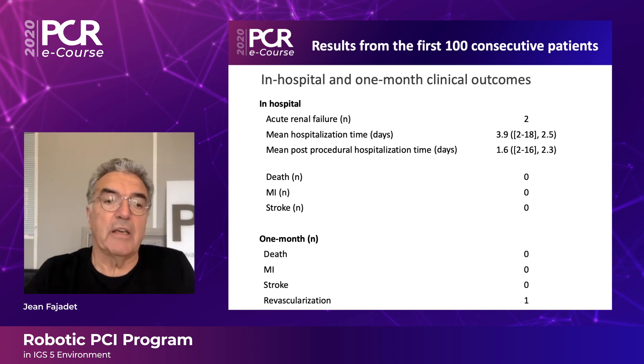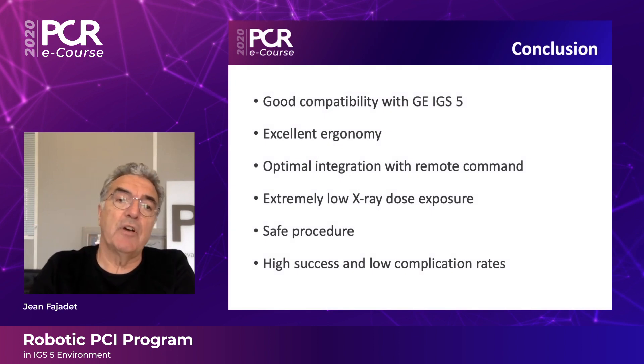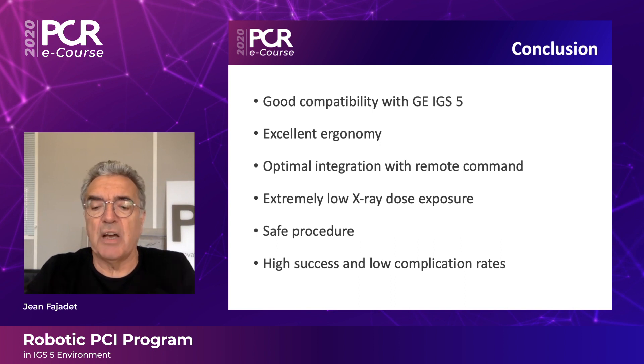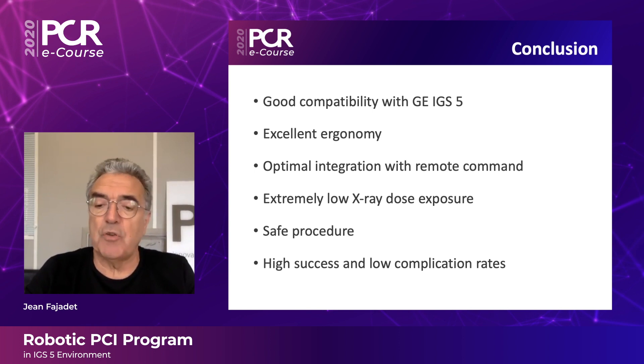In-hospital and one-month results are good, with a really low rate of events. In conclusion, what we have learned is the particularly excellent compatibility between the Corendus robot system and the GE IGS5 environment. The ergonomy is excellent for the operator, with optimal integration of the remote command. Most importantly for all CAT lab team members, there is an extremely low X-ray dose exposure, enabling safe procedures with high success and very low complication rates.